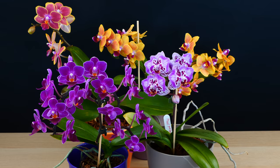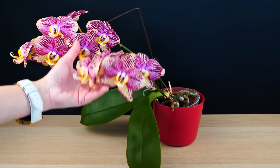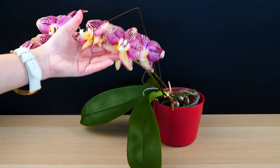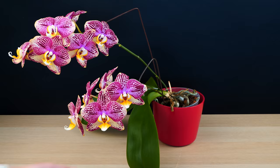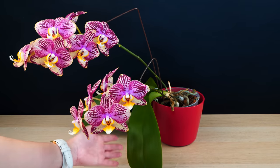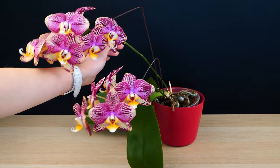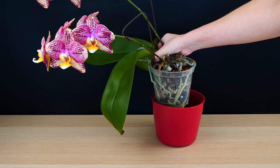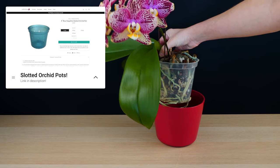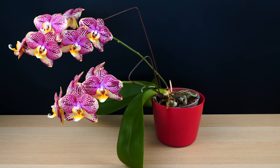Let's bring in a normal Phalaenopsis and see what the differences are. Here we have a normal, standard Phalaenopsis. You can see that she's leaning quite a lot, which is very normal for any type of Phalaenopsis, and she's so heavy due to the weight of the leaves and also the flowers that I really need to keep her in this decorative container, which is quite heavy. Inside we have the typical orchid pot, which is transparent, has slits for ventilation, and the orchid is very happy in it.